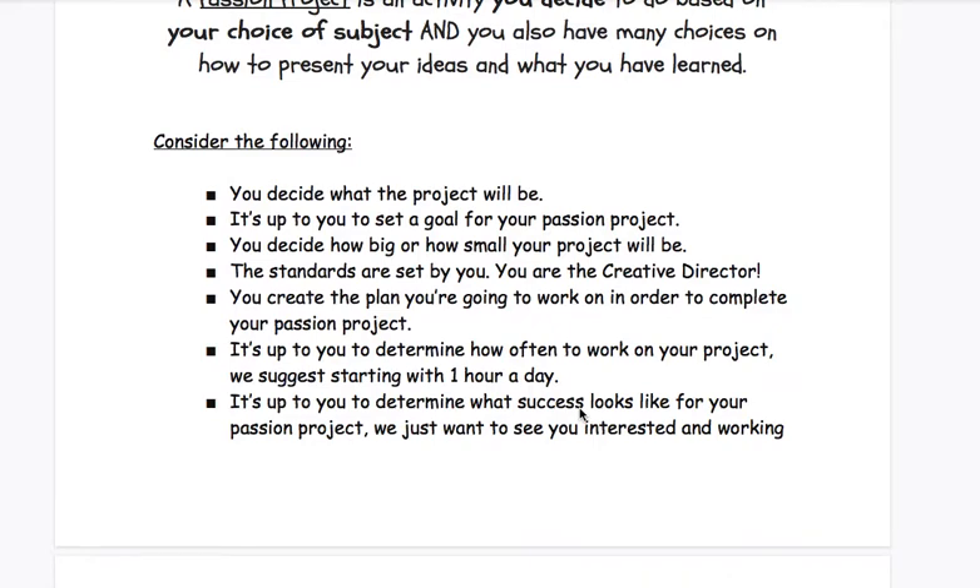When you're getting ready to do your passion project, consider the following. You decide what the project will be — it's up to you to set a goal. You decide how big or how small your project will be. The standards are set by you. You are the creative director. You create the plan you're going to work on in order to complete your passion project. It's up to you to determine how often to work on it, but we suggest starting with an hour a day and going from there to see if you need more or less time.